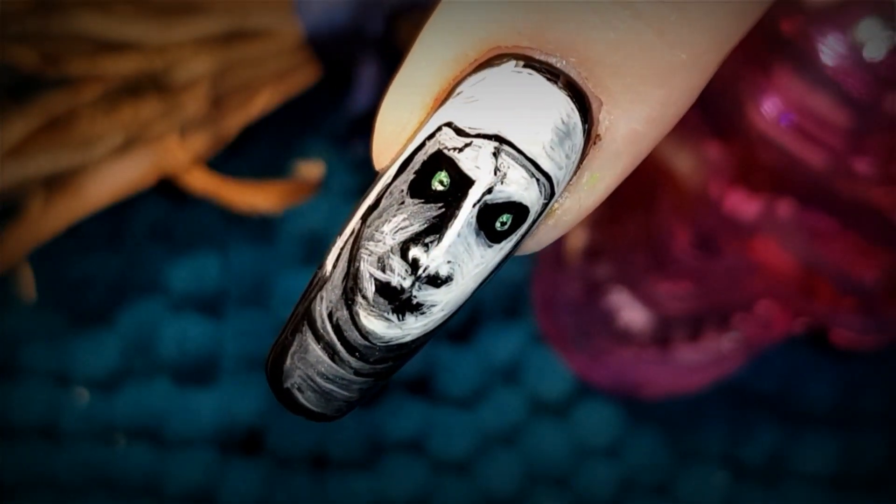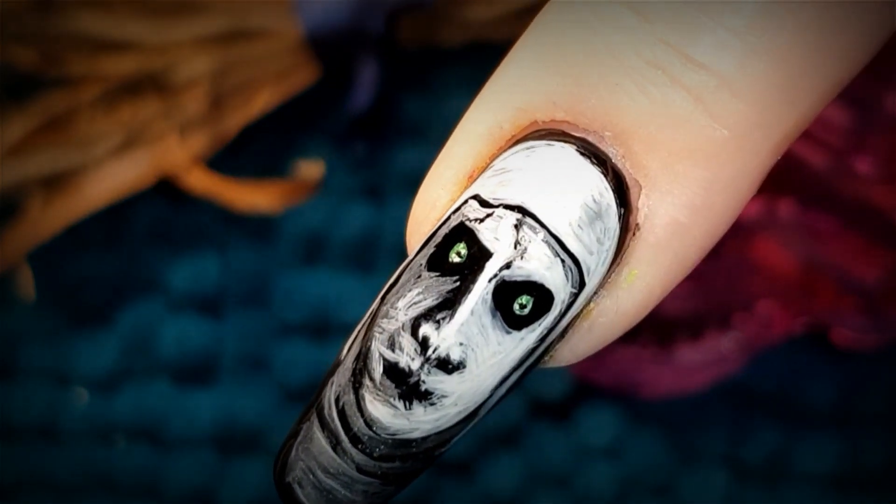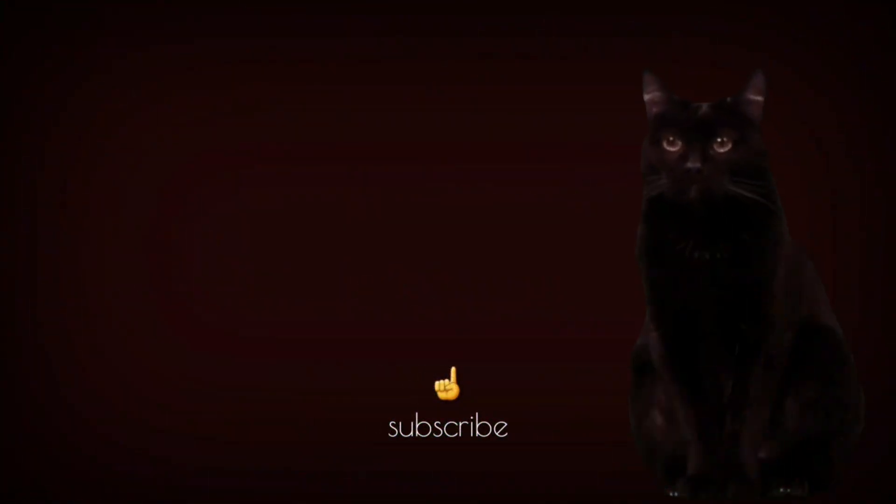That's it for today's tutorial. Be sure to tune in again tomorrow to catch our next episode of 31 Days of Halloween Nail Art. If you would like to watch another video, Black Kitty here recommends this one for you while I recommend this one. Which one will you choose? I'll see you all tomorrow. Bye!